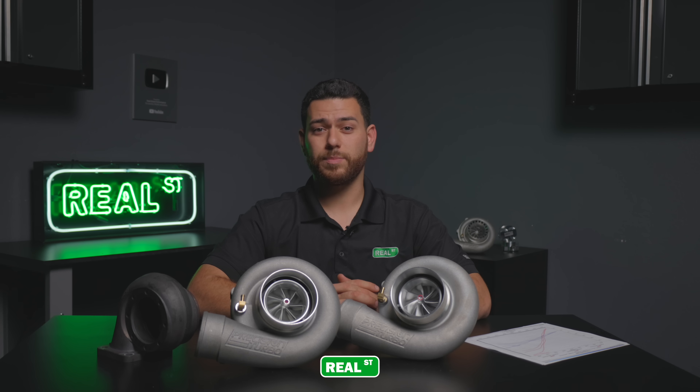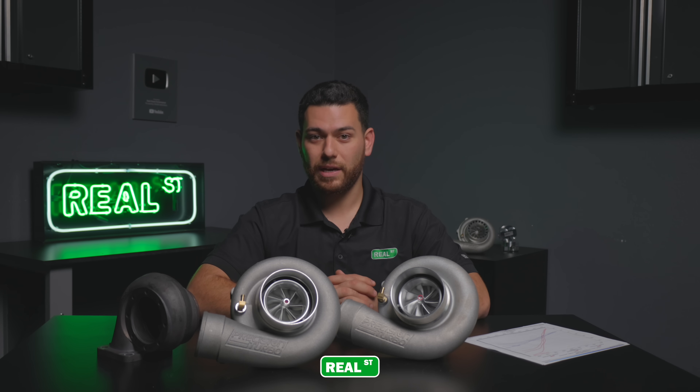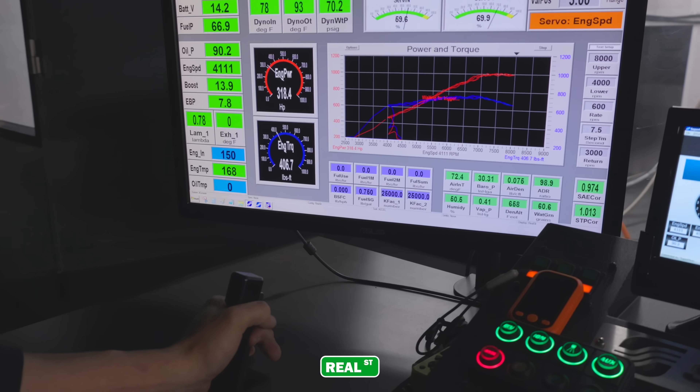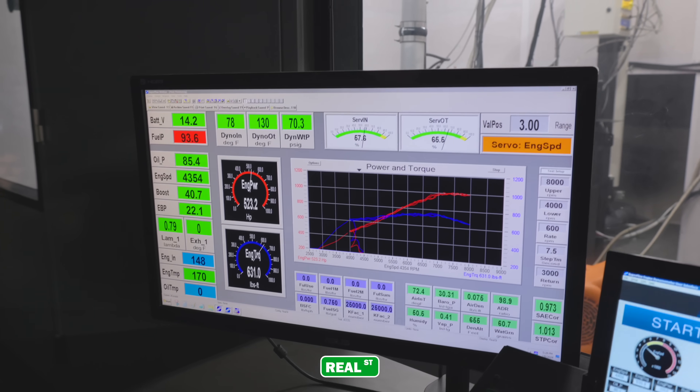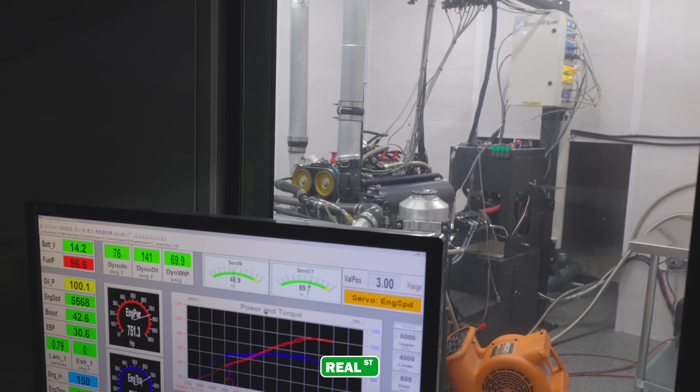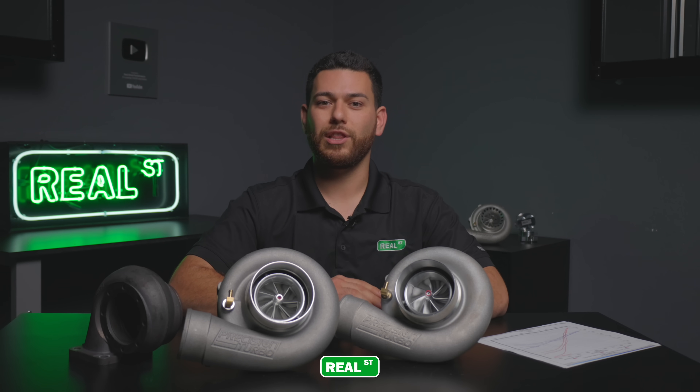While the Gen 2 was able to make 1100 horsepower at its peak max efficiency, the next-gen is able to be maxed out at 1200 horsepower. For today's test in particular, we'll be running the turbochargers at a boost target of 40 psi. We'll start the run at that and see how they live up throughout the RPM range. Let's go over to the engine dyno and see exactly how that looked and what kind of power we got out of each unit.